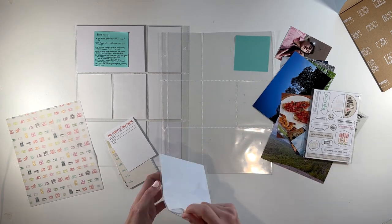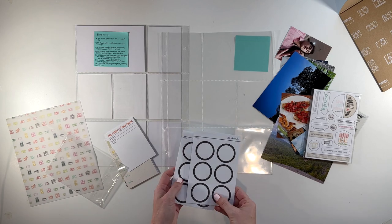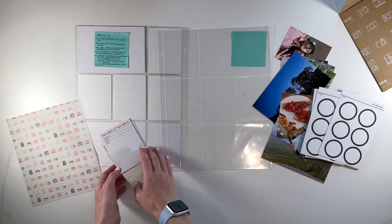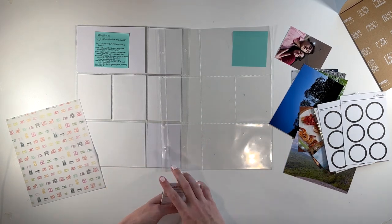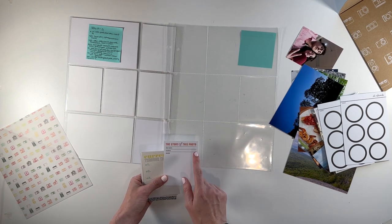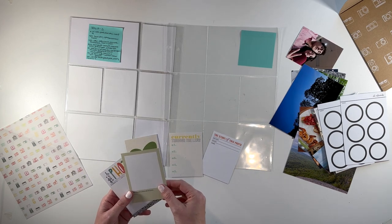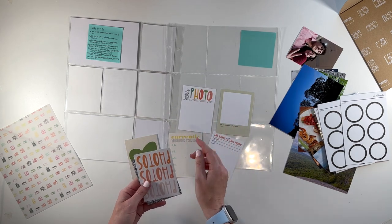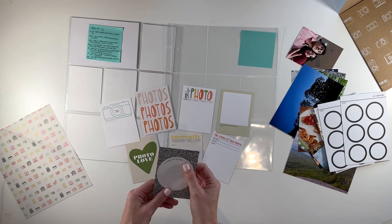Here we have some labels — two sheets of circle stickers, which are great for adding extra journaling onto photos. And then I have the 3x4 cards. These are very generic, photo-based sentiments that could work with any kind of story. The cards say things like: the story of this photo, date taken, location, details, currently through the lens, photo love, imperfect photos still tell stories, this photo documented a moment — a memory, a story, here are the details, and so thankful for this photo and this story.